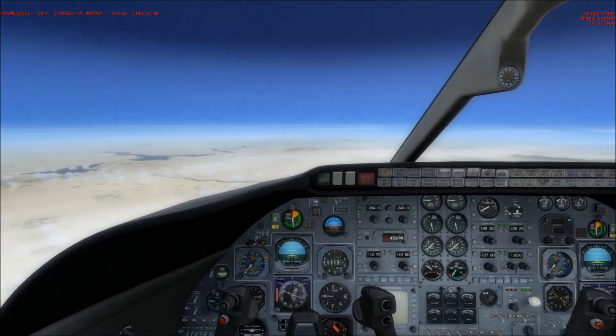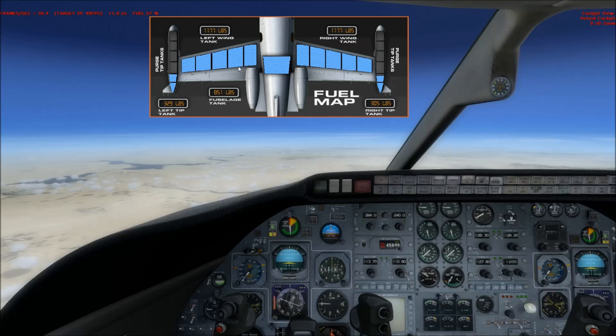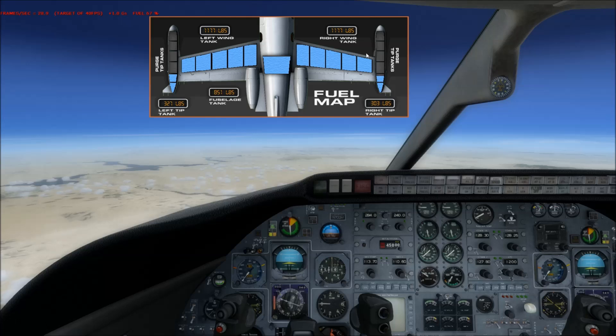Let's go back to the fuel map. You'll notice that not only does it give you a 3D-looking effect of where your fuel is at — the blue zone represents your fuel, and as it drains out you'll see the cell walls inside the tanks — but you also have a digital readout as well.